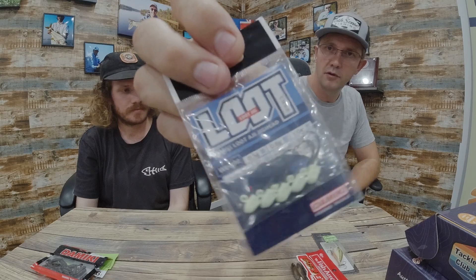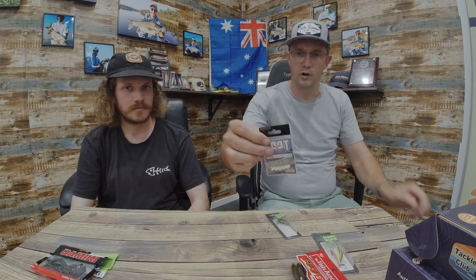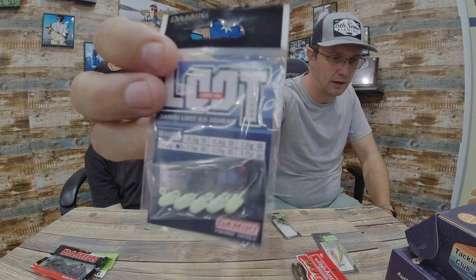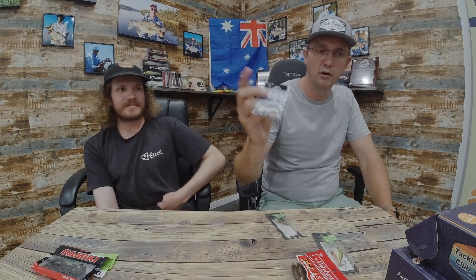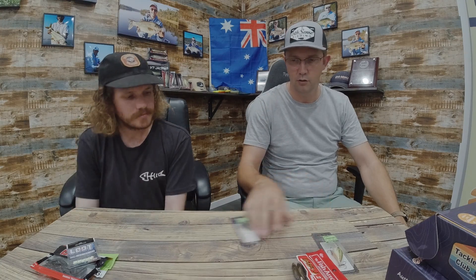Now we've got Tamiki jig heads — this is the edgy style jig head, which is pretty perfect when you're in skinny water chasing trout and redfin on really small lures. This is a 1.2 gram in the glow head. We know it fits the F Grub because we checked it. It's very hard to find small jig heads to go with super small plastics — you can always find the plastics but you just can't find the jig heads. We've done that for you, so this matches up perfectly with the F Grub.